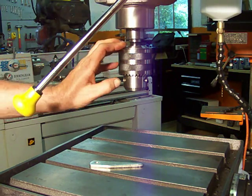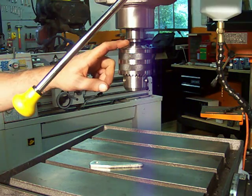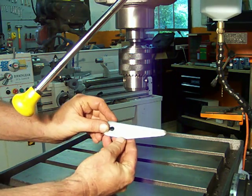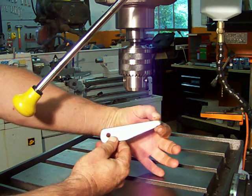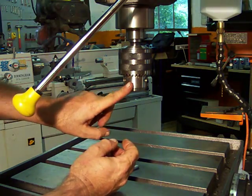This particular drill press uses a number three Morse taper and I'm going to show you how to remove your chuck. What you'll need is a drift — a small piece of bar stock. They come in different sizes for different sizes of Morse tapers. They have a taper on the end of them; this is what does the work, and I'll show you right here how you use this to remove your drill chuck.